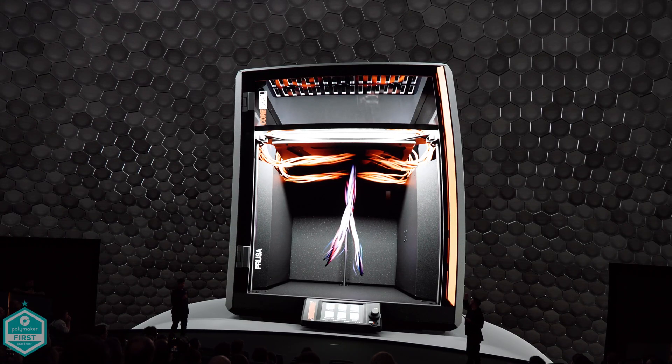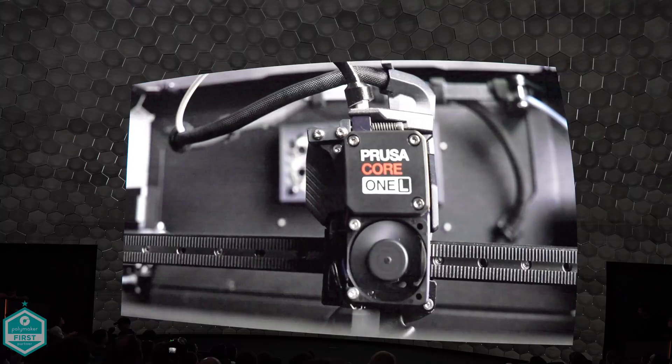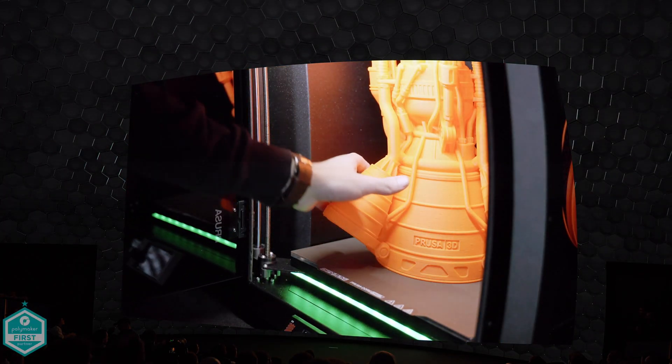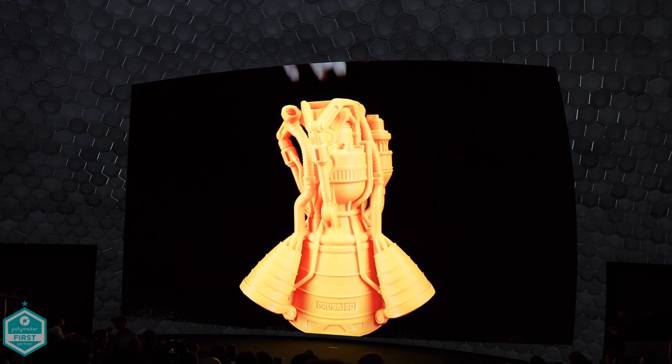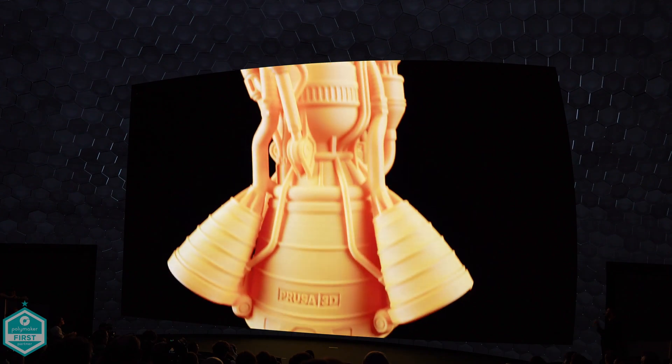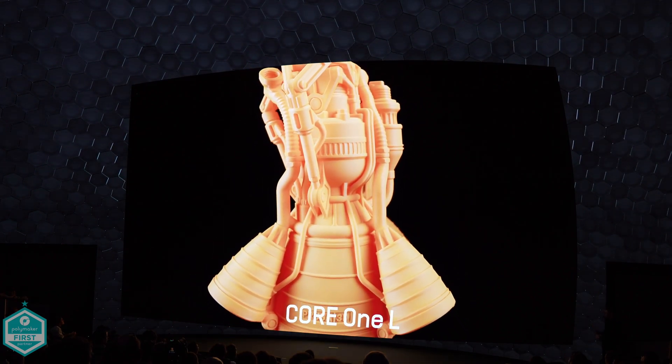The frame has a glow up too, switching from steel to aluminium to cut weight without sacrificing strength. The chamber heater now draws from beneath the heated bed, spreading warmth evenly across the build area for excellent temperature stability. There are also some really nice changes here, but I'll be honest — I was hoping to see the Bontech system inside of this one.